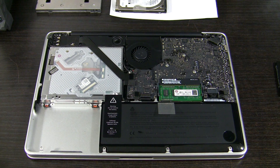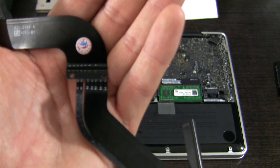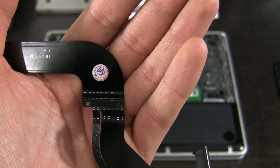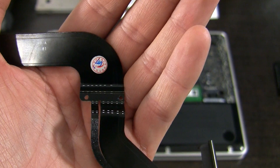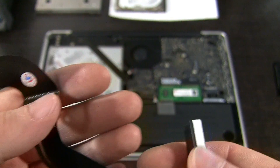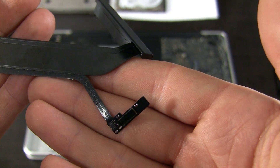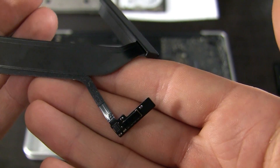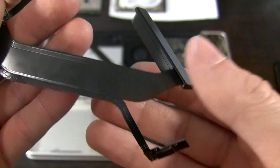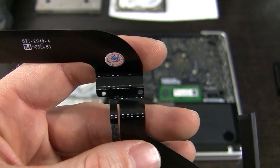Before I change the cable, the new one comes with white dotted lines on it — this is where you need to gently bend the cable to accommodate it into the chassis. Bear in mind the cable is also used to connect the front white status LED and the remote control sensor. If you need hints on how to bend your cable, just look at your old one.